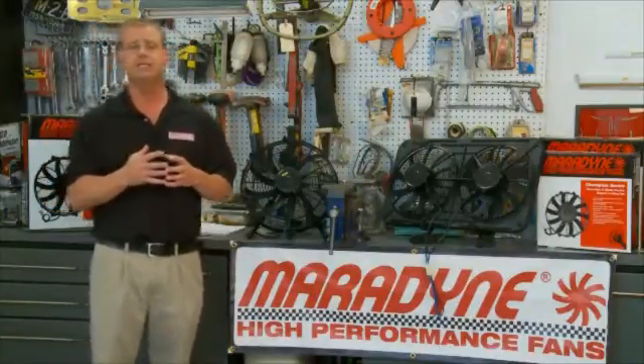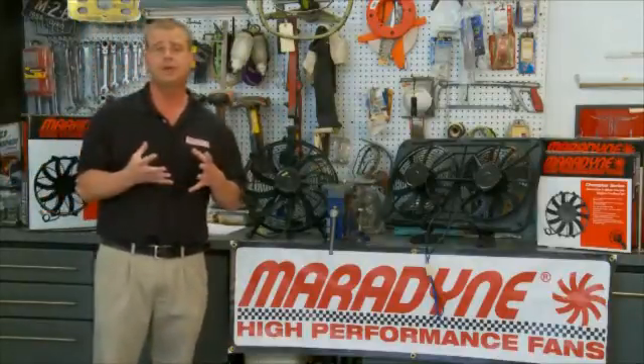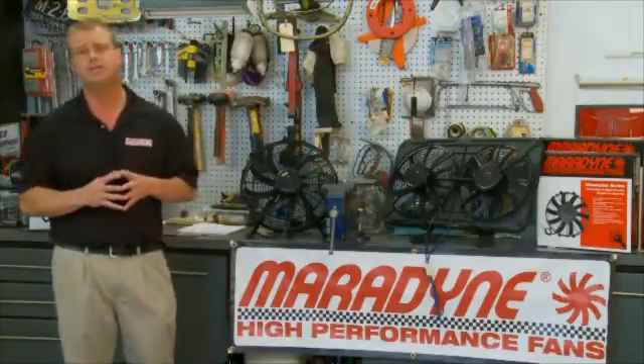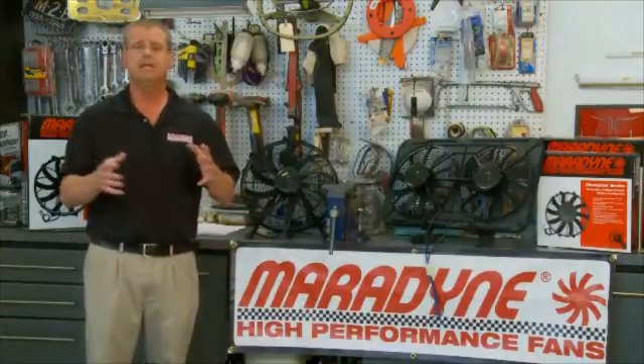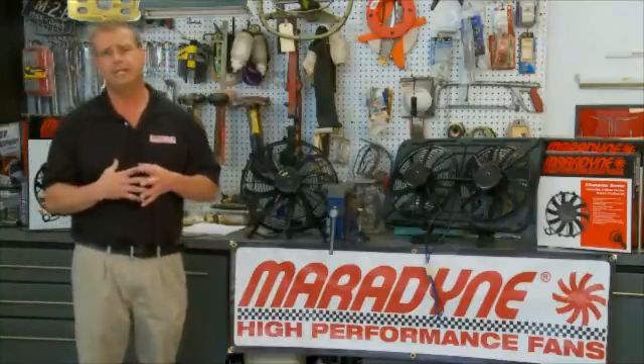I don't recommend pusher fans because they have to go on the front side of the radiator, which can obstruct natural airflow — and we don't want that. We want the radiator to see as much natural airflow as it possibly can. Going to a puller style fan is the best way to go in my opinion, because it goes on the back side of the radiator and constantly pulls air through it.